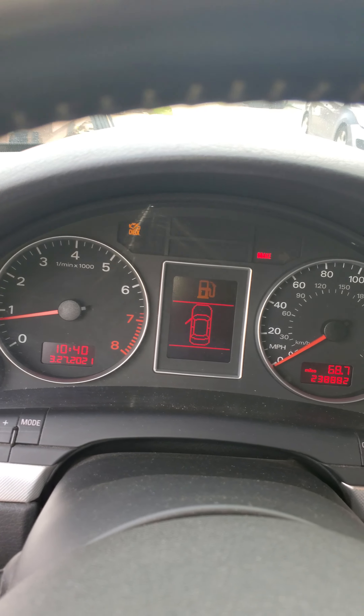It's a 2.0T Audi A4 Quattro, six-speed manual. Got a Boss radio touchscreen, a 3K Smart Tar amp, two 15-inch subwoofers — one facing sideways and one facing up. I have OFC cable and a 200-amp fuse. My cap came off, gotta put that back on — that's dangerous.